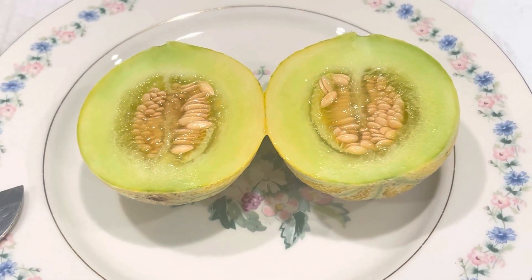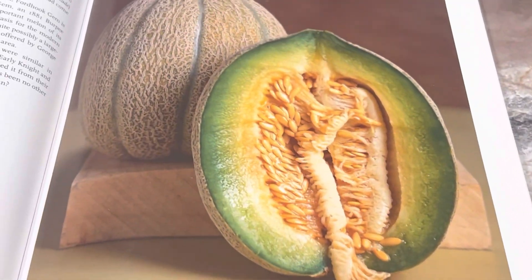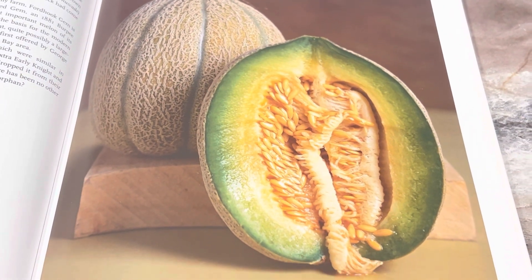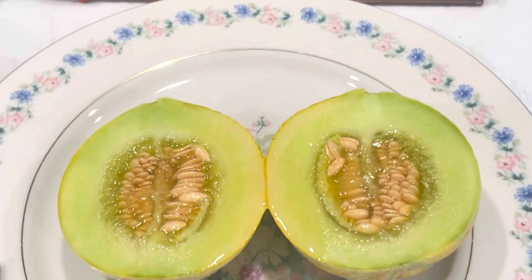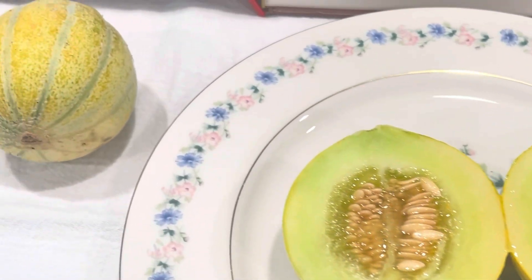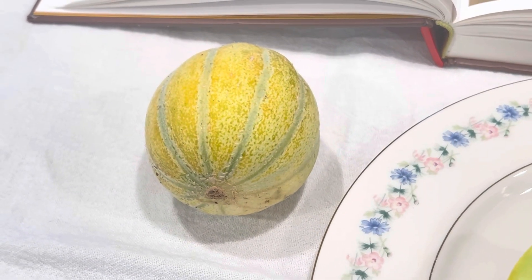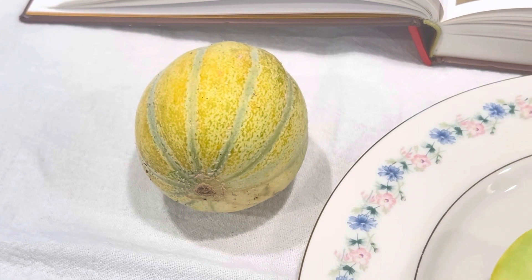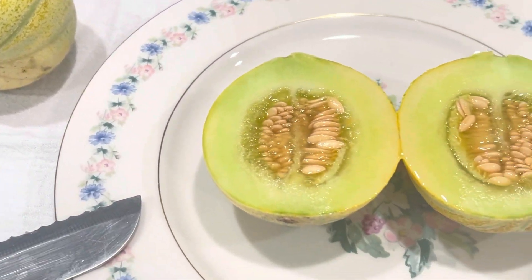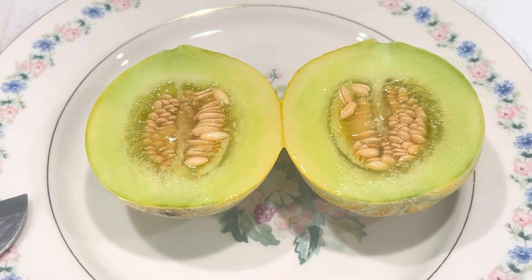Well this is what I've got when I cut them open. It doesn't really look like that — boy does that picture look gorgeous. Mine look like they were picked too early. However, I didn't actually pick these. When I went to check them and they had turned these colors, they fell off the vine, so there really wasn't a choice. I was harvesting Ford Hook Gem melons whether I liked it or not.